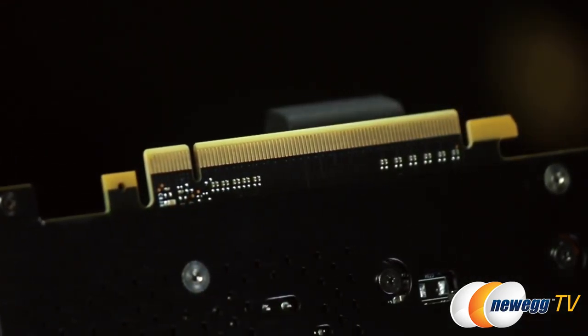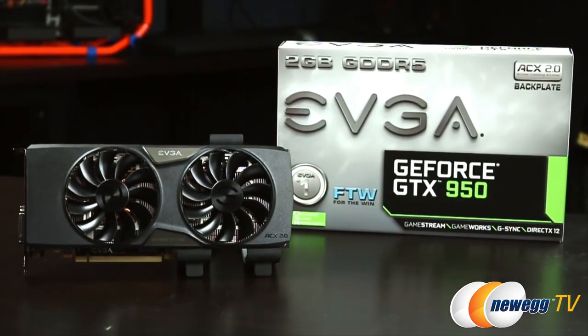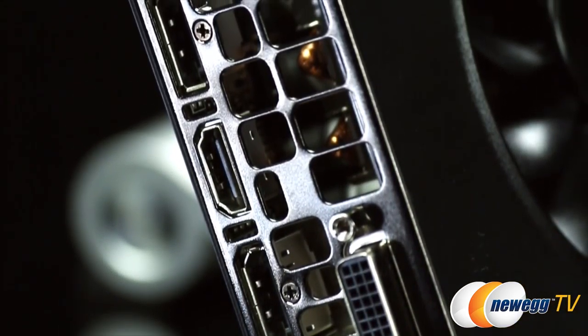Moving to the other side, you can see this supports PCI Express 3.0, and for those wondering, yes, DirectX 12 and G-Sync are supported as well. Last but not least, we take a look at the I/O: we have dual-link DVI, HDMI, and three DisplayPort connectors.